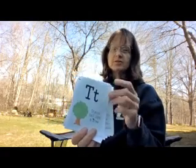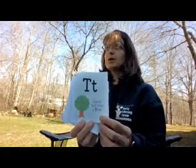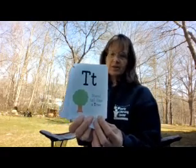T — Stand tall like a tree. Put your arms out in the sky and reach like your arms are the branches of a tree. Stand nice and tall.